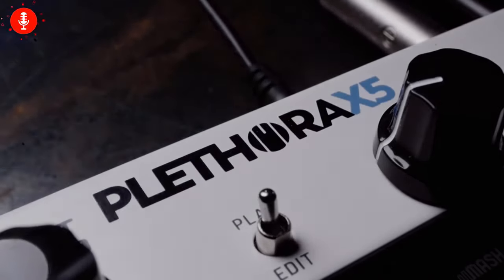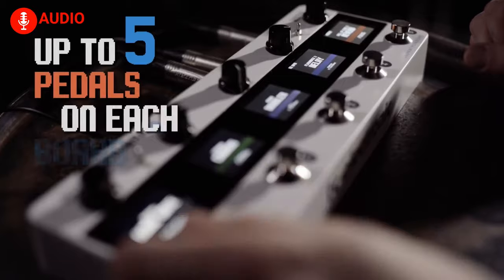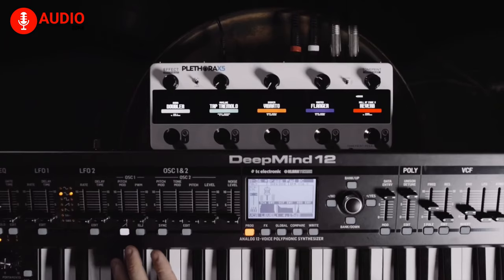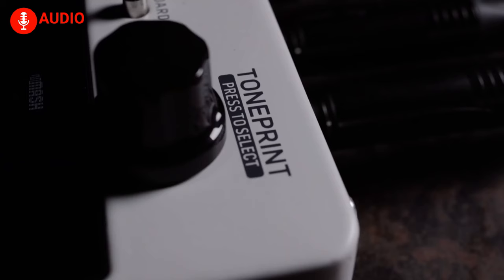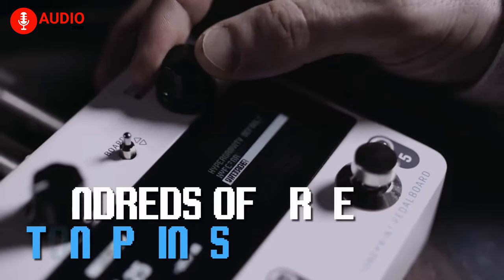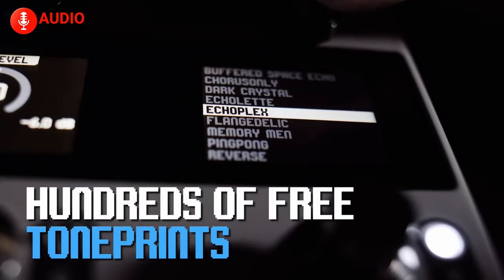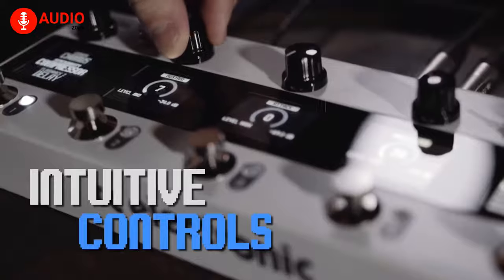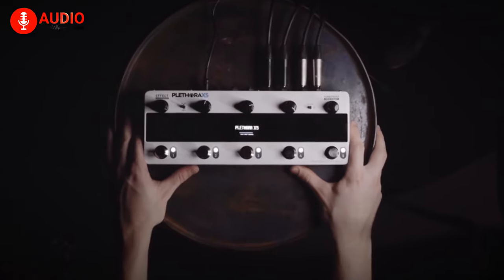Its ability to be highly customizable lets you combine up to five tone-print pedals of your choice and arrange them in whichever order you need on each of the boards. Each pedal in the X5 has 75 tone-print slots, which lets you store your favorite sounds for safekeeping. In a situation where customization is your first order of business, you'll do great with the Plethora X5 from TC Electronics.